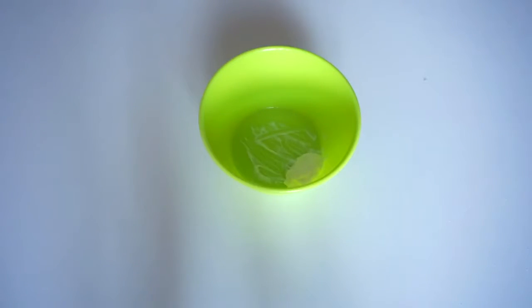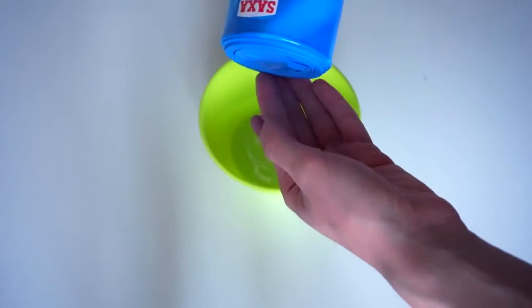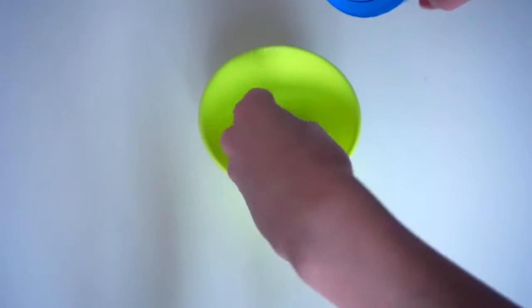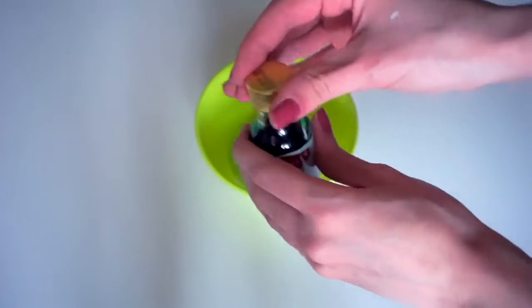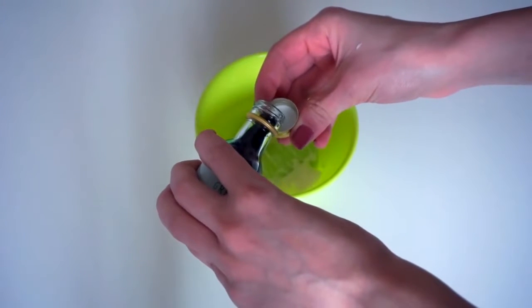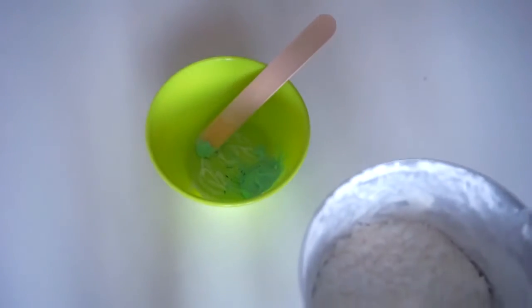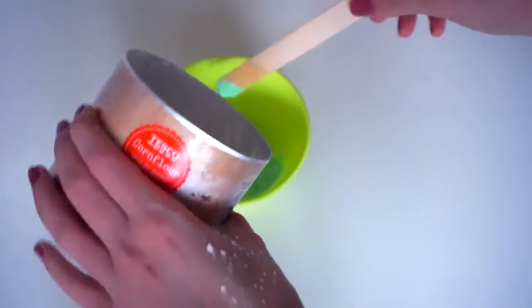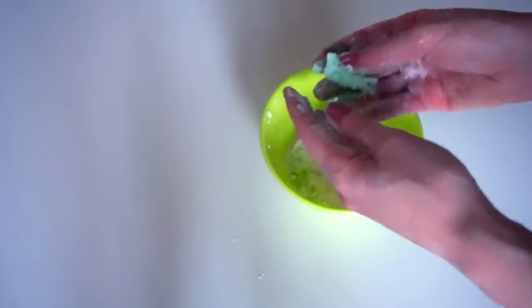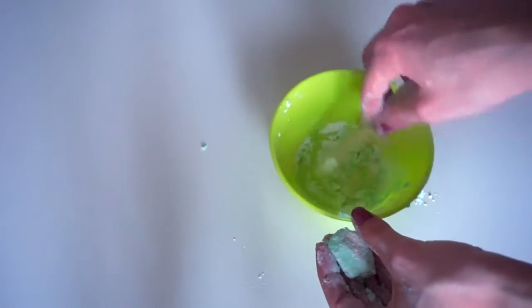I'm adding a little bit of toothpaste — you can add as much as you want depending on whether you want the slime to be bigger or smaller. Then I'm adding just a pinch of salt; you don't need to add too much, just a little bit. I'm adding a little bit of food colorant — it's not necessary, but if you want a different color than the toothpaste you can add some. Then I'm adding some corn flour, which is the same as corn starch, but you can also try with normal flour. You will need to model this slime with your hands. At the beginning it will be a little bit sticky, but don't worry — you just need to wait a little bit.